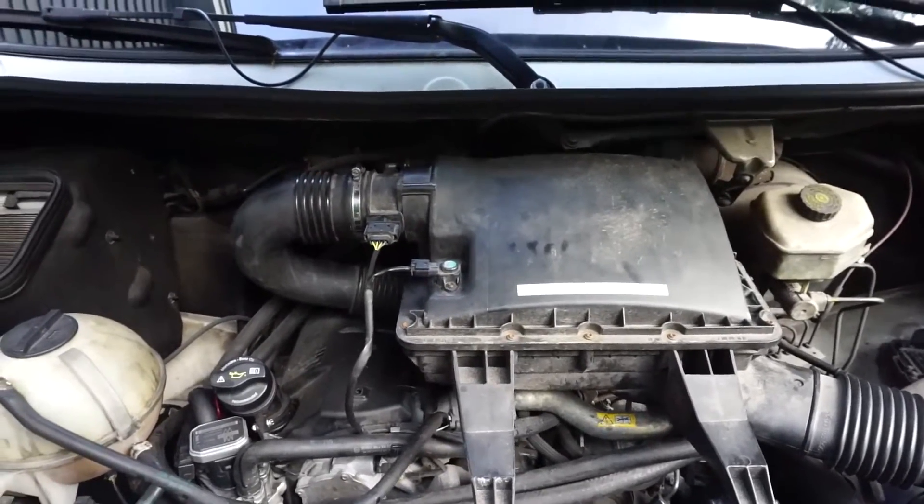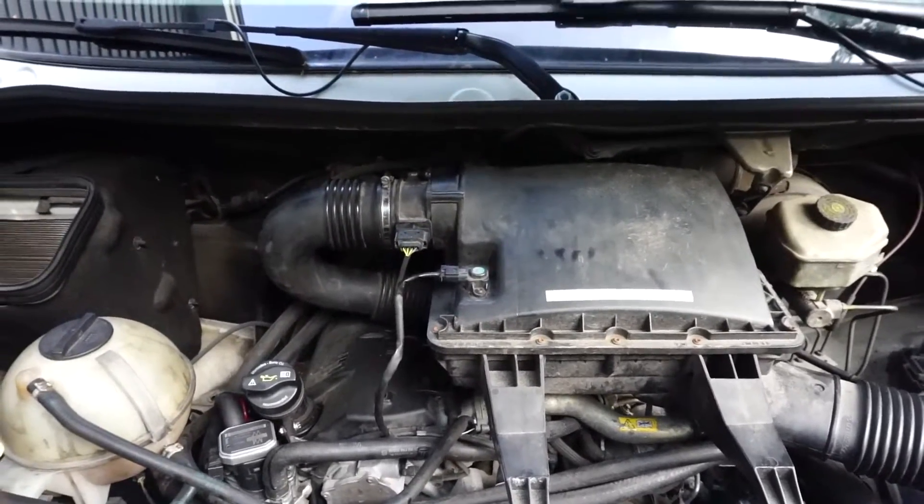Today we're going to be removing the turbo actuator on a 2007 to 2009 Sprinter.